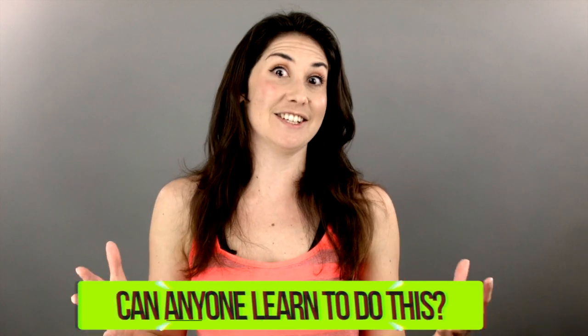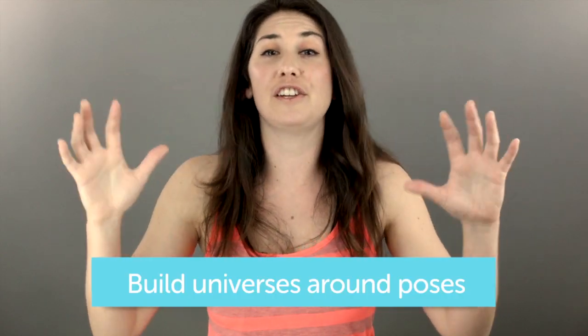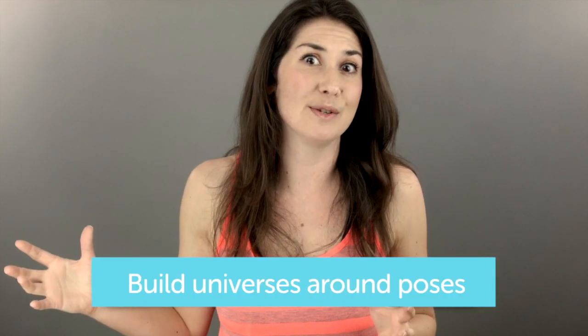Can anyone learn how to teach kids yoga? Something that will engage even the most distractible of kids. How do I build fun universes around each of these poses?